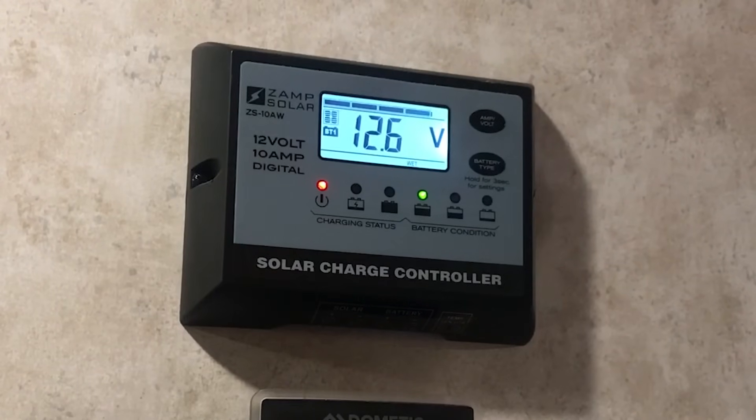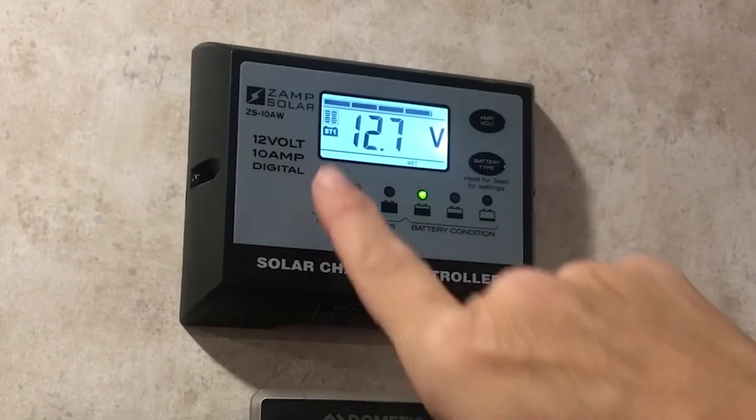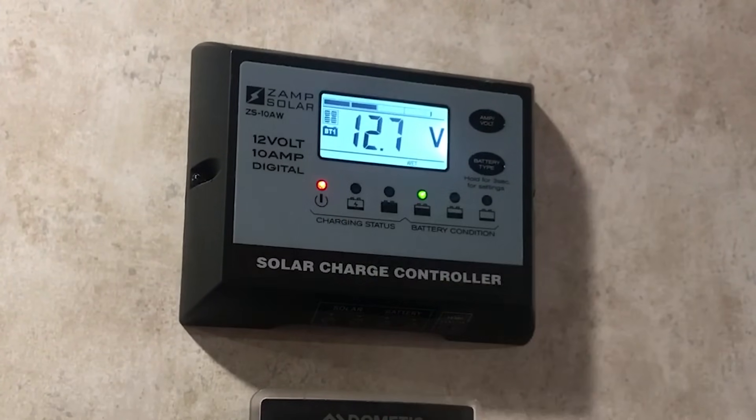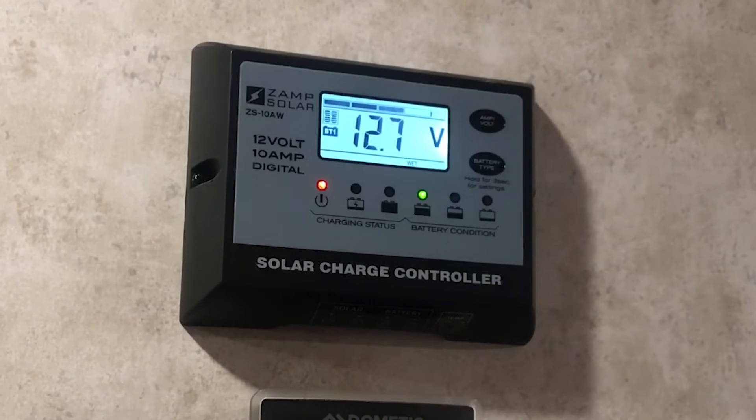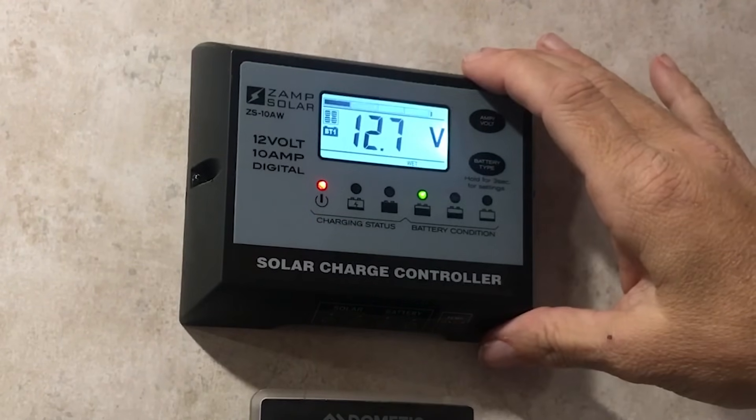On the LCD screen you're going to notice at the top we have some flashing lights. That's because we do have some solar charge coming through and it's being charged. Right below it there's a little box with dots that kind of look like hamburgers in them — that is just showing that you actually have a solar panel and that it is plugged into the controlling unit. And then the one right below it says BT1, showing that you have a battery that's plugged in and connected to the controller as well.